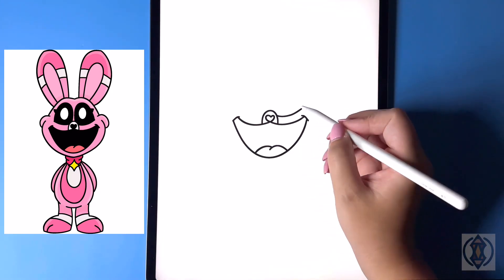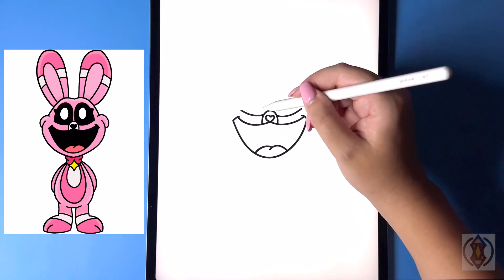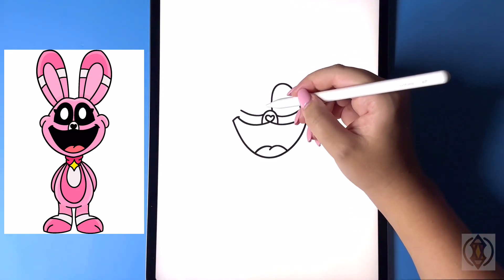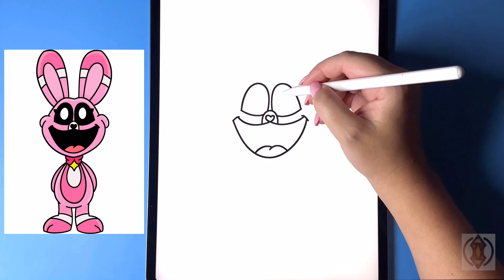Now let's draw in our eyes. To the right of this we're gonna curve this line over, then we'll do the same thing on the left, closing off the top of the eye. From the center we're gonna arch this line up and then down in the corner, and then let's do the same thing on the left-hand side.